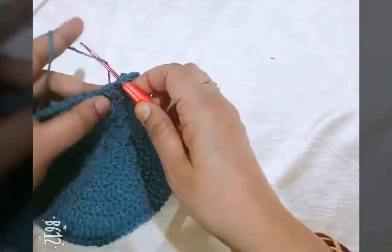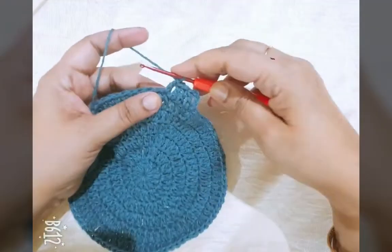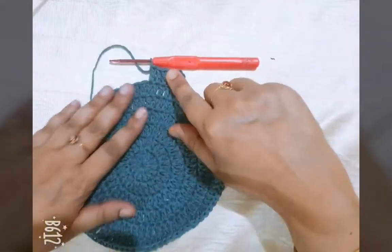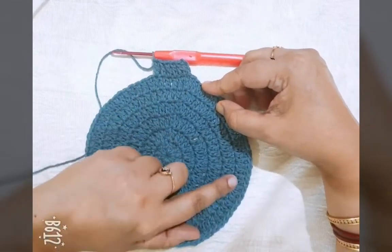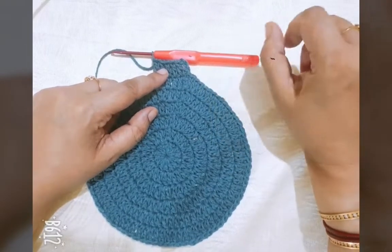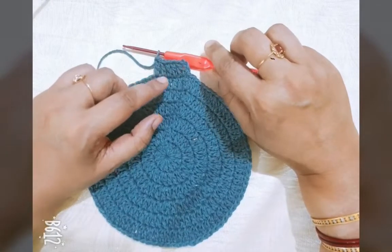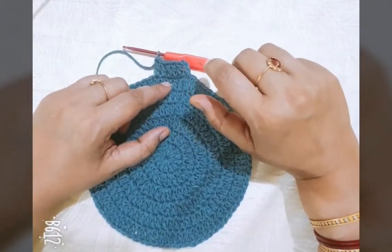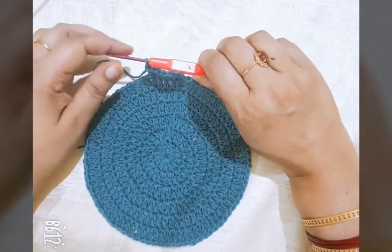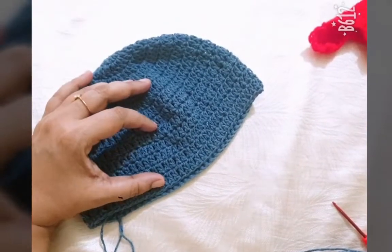Repeat one double crochet in every stitch of this round. After that, make five to six rounds of the same stitch and do not increase any stitches in the next five to six rounds. Hello friends, I have completed my 13 lines of the head.